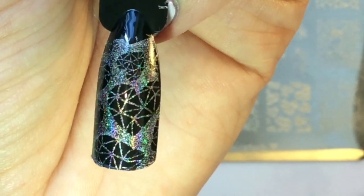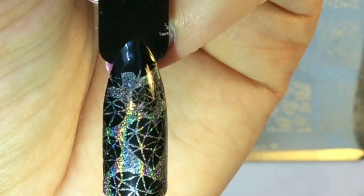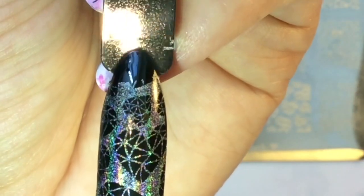Can you see how gorgeous that holo is, especially over the black? It's really highly pigmented which just looks gorgeous.